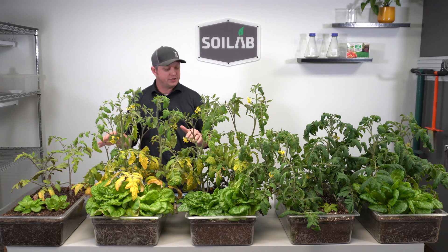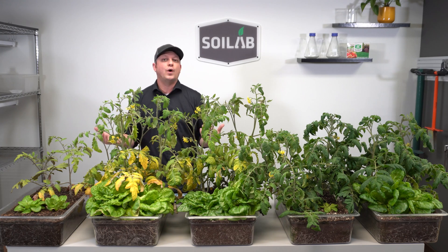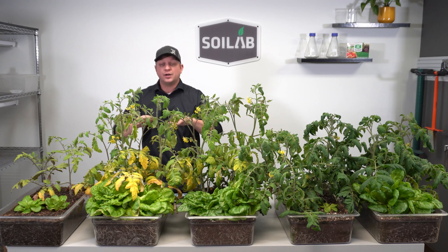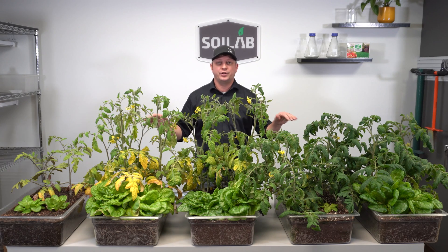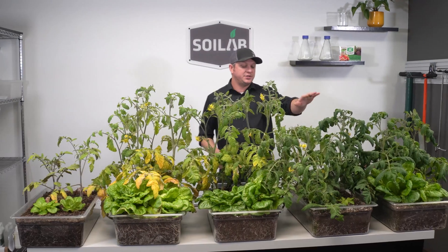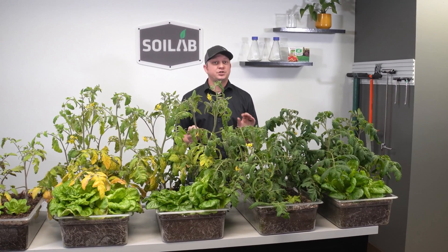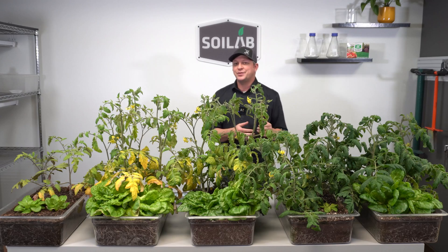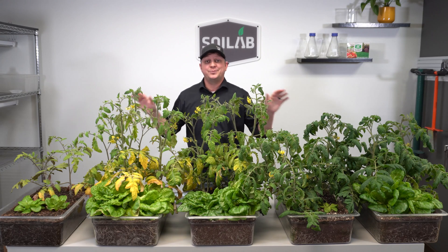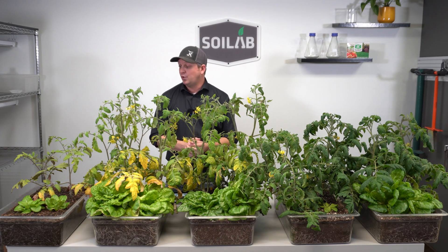The first thing I noticed throughout the study were just the physical characteristics — really how well these soils took water. I can tell you that all of these took water really, really well and held on to water quite well also. The only small exception was the Detroit Nutrient Company Great Lakes, which was a bit hydrophobic, especially if I skipped just one day of watering. Otherwise, these all seemed really desirable in terms of how they accepted water.